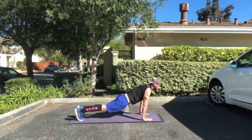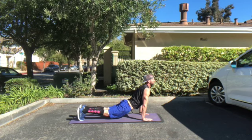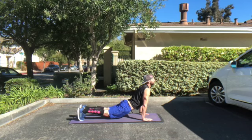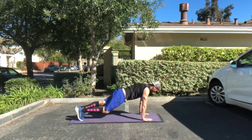Now you're going to transition into upward facing dog. You want to feel that pull through your abdomen, through your neck, through the front — the anterior part of your shoulders.